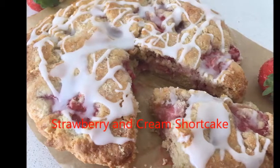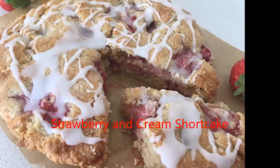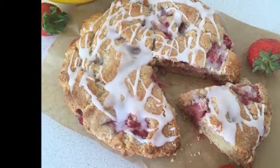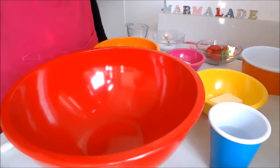Hello everyone and welcome to Mamelade Recipes. Today we're going to be making a strawberry and cream shortcake, perfect for the summer months and nice and easy to make as well. So let's make a start.